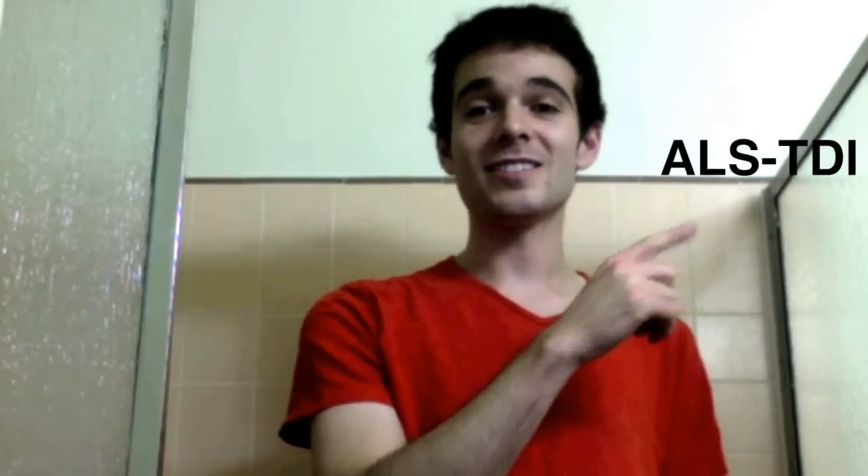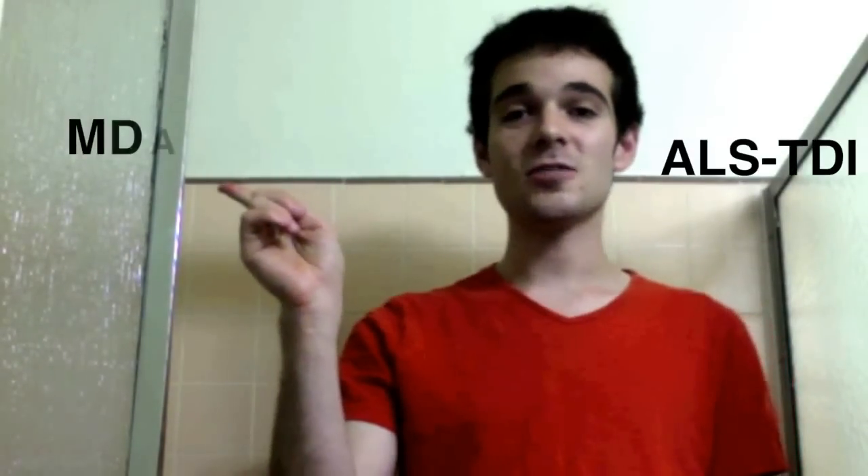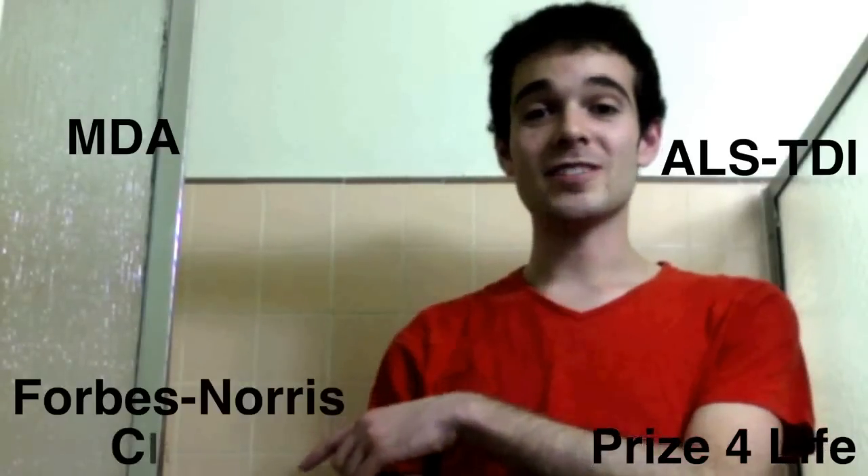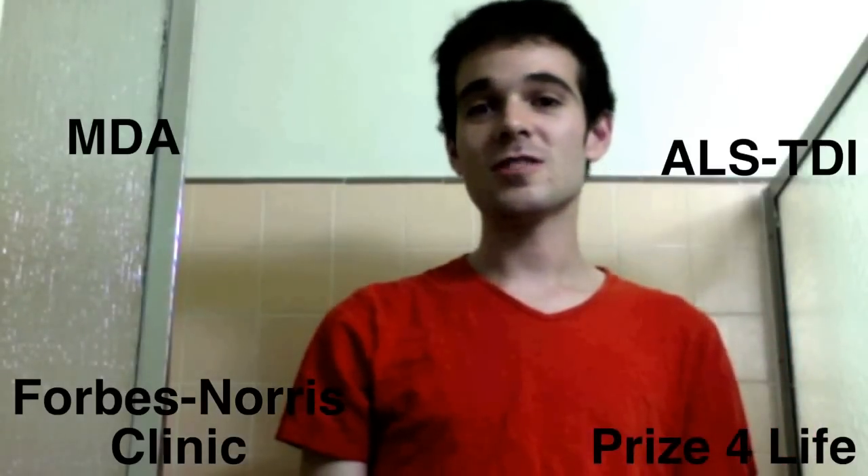Hey everybody, I'm Mack Zilber. So I have not been nominated for the Ice Bucket Challenge, so I think I'm a little bit free from some of the rules. While the ALS Association is a wonderful group, instead I'd like to show some love for the ALS Therapy Development Institute, the Muscular Dystrophy Association, Prize for Life, and the Forbes Norris ALS Clinic. Descriptions of all of them, as well as how to donate, are in the video description below.